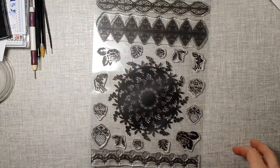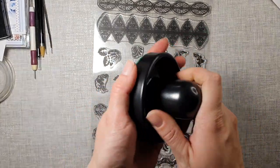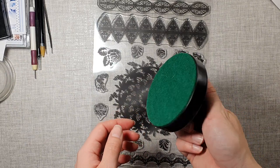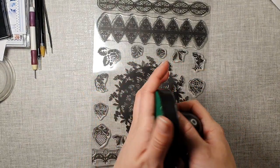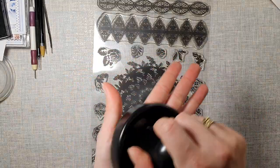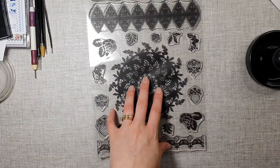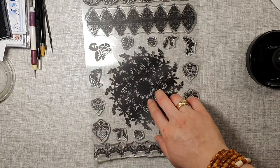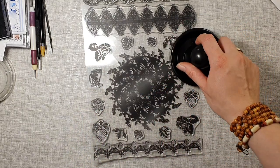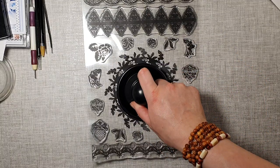Hello everyone, just a quick little video. I did finally receive my little stamping buddy. This is just an air hockey puck and you can find it on Amazon. There are some stamps that are quite solid and big, and this little tool is helping a lot to make sure that it stamps properly.